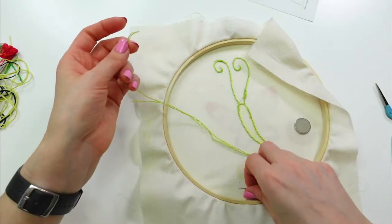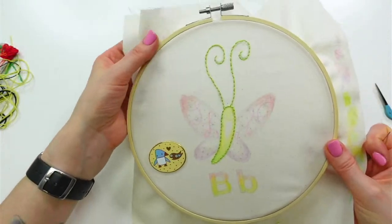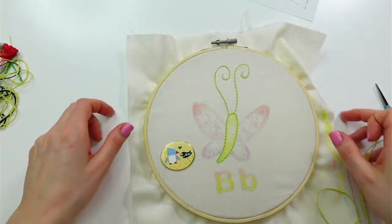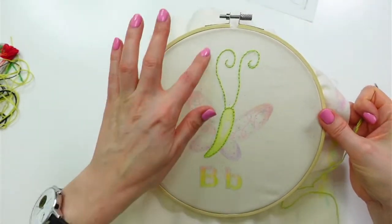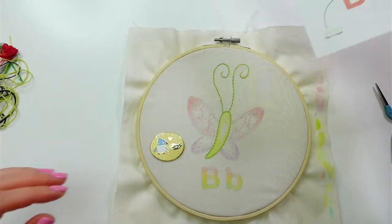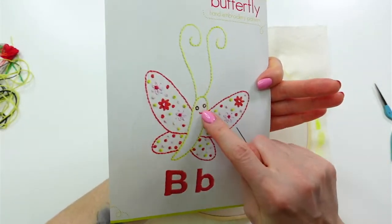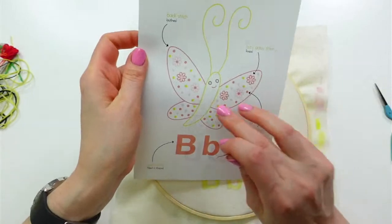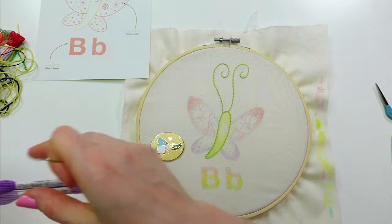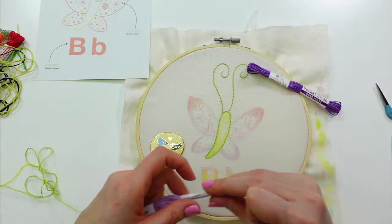We've got our little green antennae done — they're looking cute. Now I want to get that face in. What colors did we use here? It looks like maybe a lavender or brown. A purple would be kind of cool — here's a lighter lavender. Let's go with the dark purple.